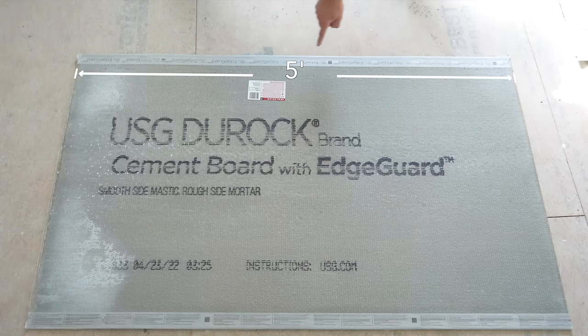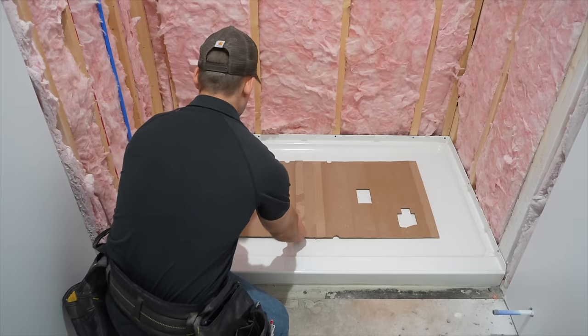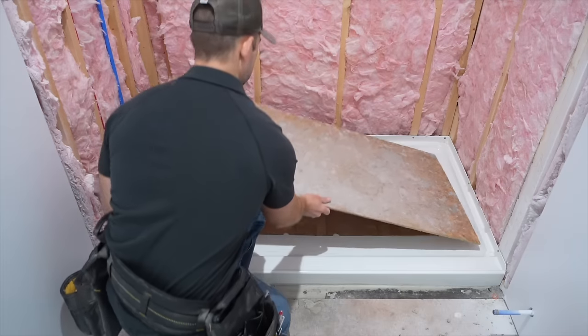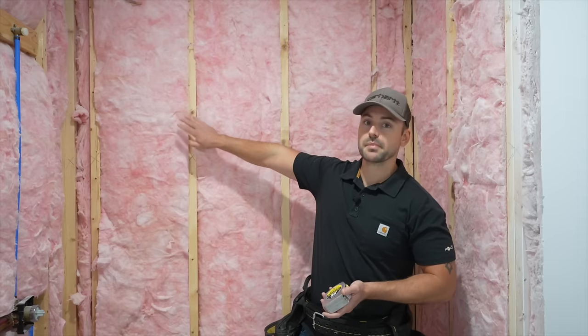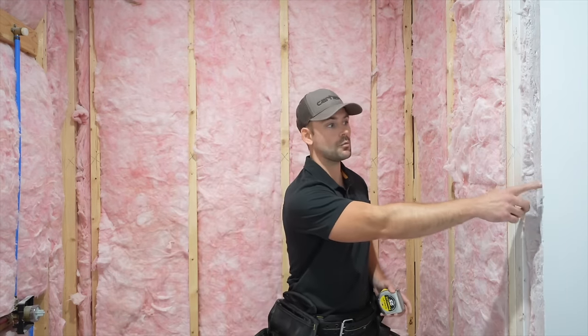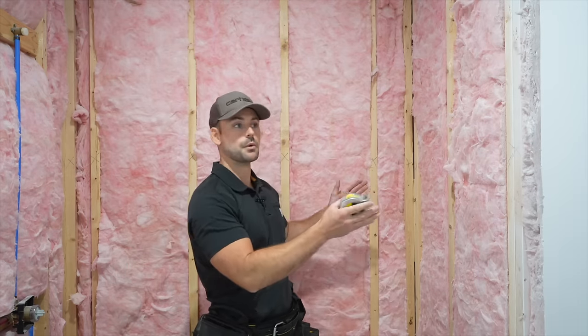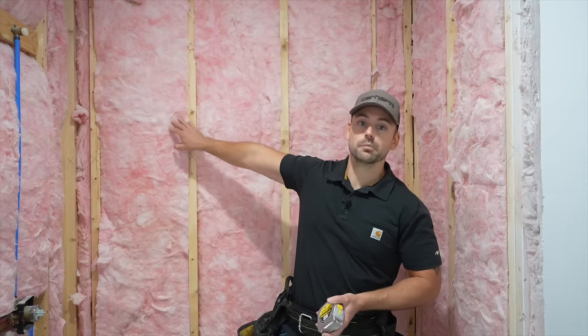Most manufacturers make cement board sheets five foot by three foot, and because the standard width of tubs and showers is five foot, that's why it's pre-made to that size. I always protect the shower pan with cardboard and plywood. Starting on the back wall means we won't have to cut it down to fit. I also stopped the drywall at three foot one-half inch so we won't have to rip down the cement board for the side walls.